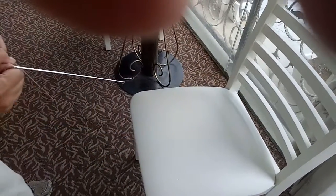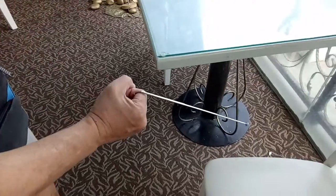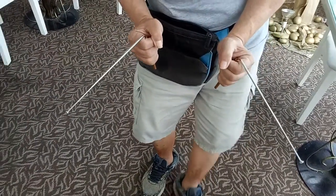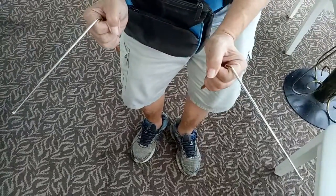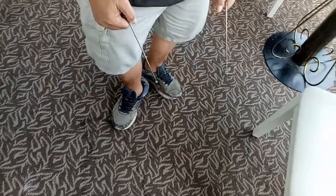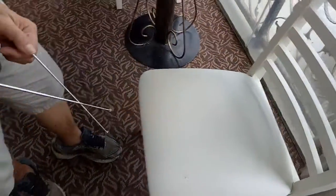This is used to measure the energy along the originating line — this is the length of the energy. This is another line, but here in short form we just do it like this. This is a crossing, there is no open one.